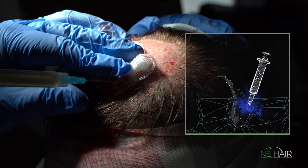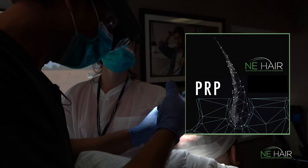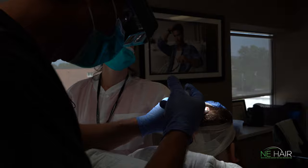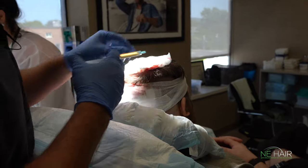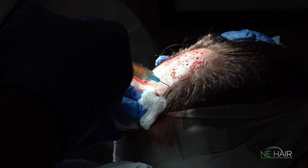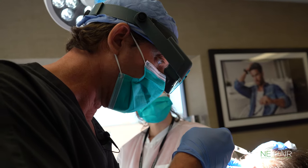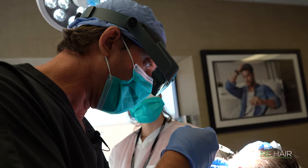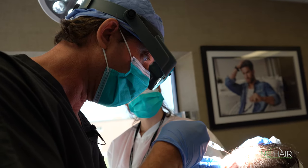In the meantime, we're going to give him some PRP. PRP is injected at about a four millimeter depth, right under the epidermis. This will help the graft survive better.